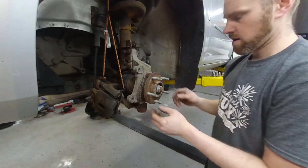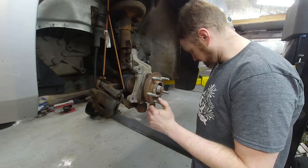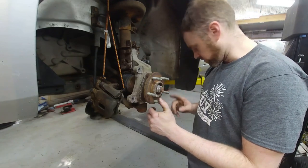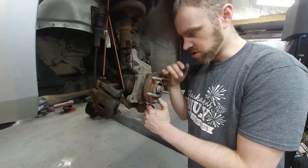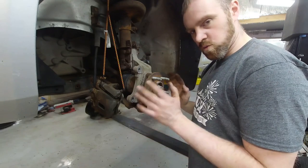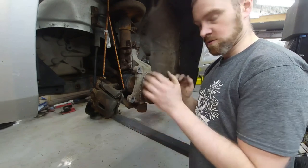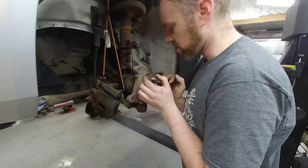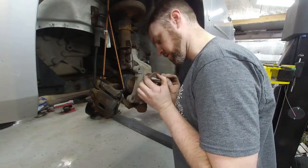Pulled the rotor off. First thing I'm noticing right off the bat — that's a new rotor, but they didn't clean this hub up, so that will warp the rotors. Another thing I forgot to mention: when I pulled the lug nuts off, they were all way, way too tight. My impact gun was barely able to get them to come free.